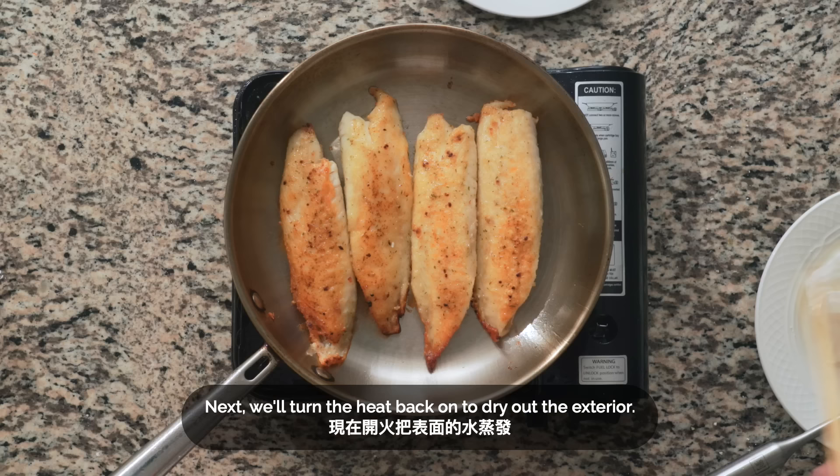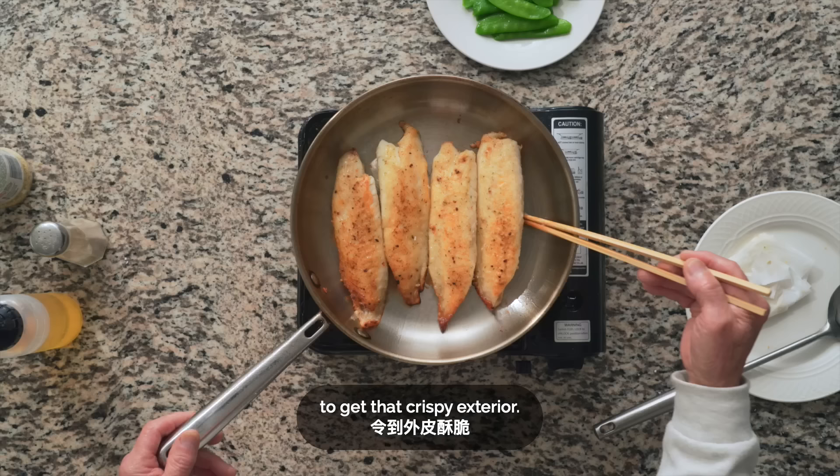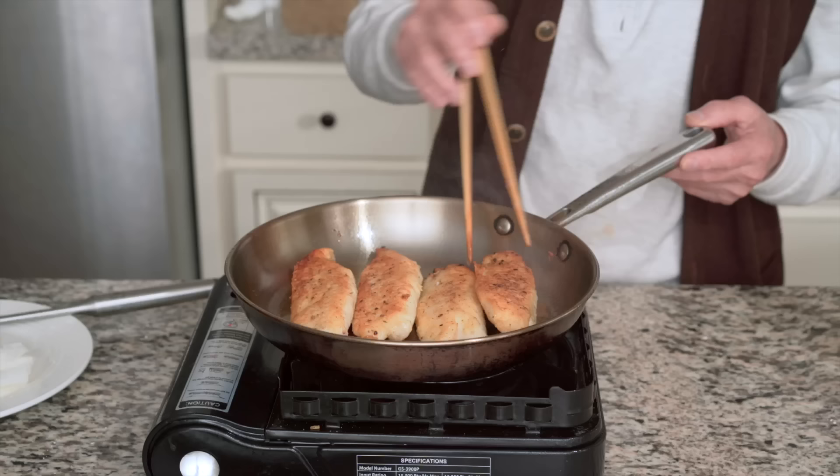We'll pan fry for just 15 to 20 seconds on this side to evaporate the rest of the liquid to get that crispy exterior. Then we'll flip, and another 15 to 20 seconds on this side.